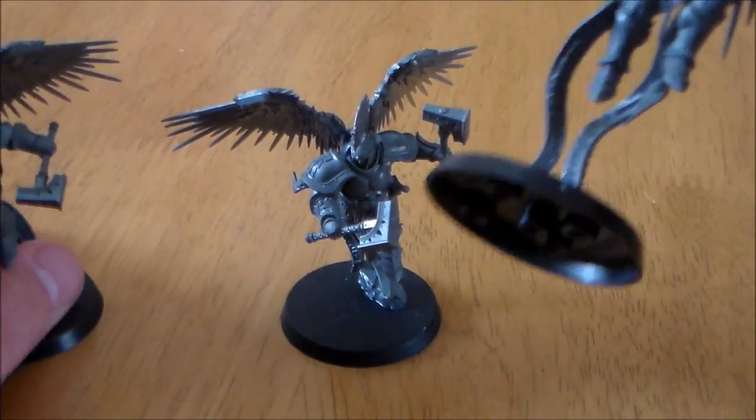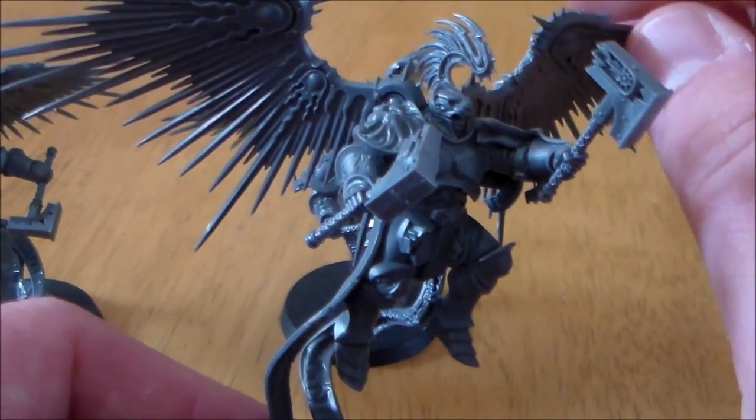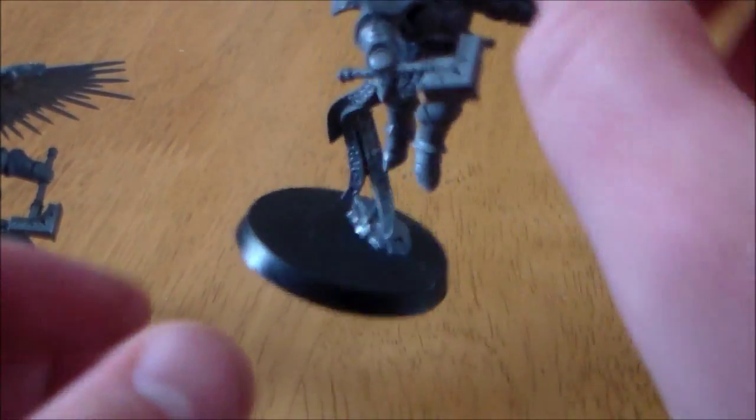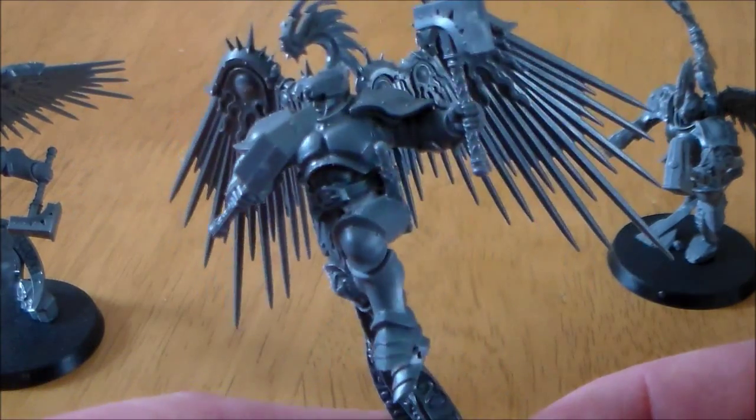The poses on these guys are really nice. Just keep looking at them. I think these are probably the best unit out of the Stormcast range. The poses are really nice — they look really dynamic.